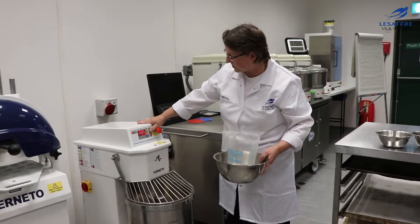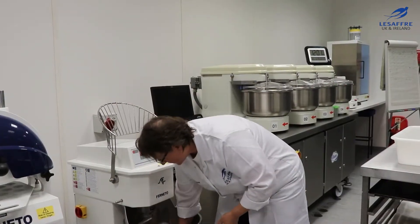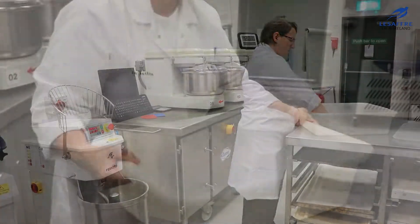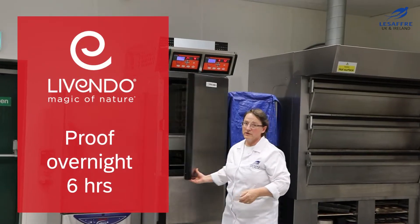Three minutes on slow speed, three minutes on fast. Then we're going to take this out and put it in the fermentation box at 24 to 25 degrees for 18 hours.